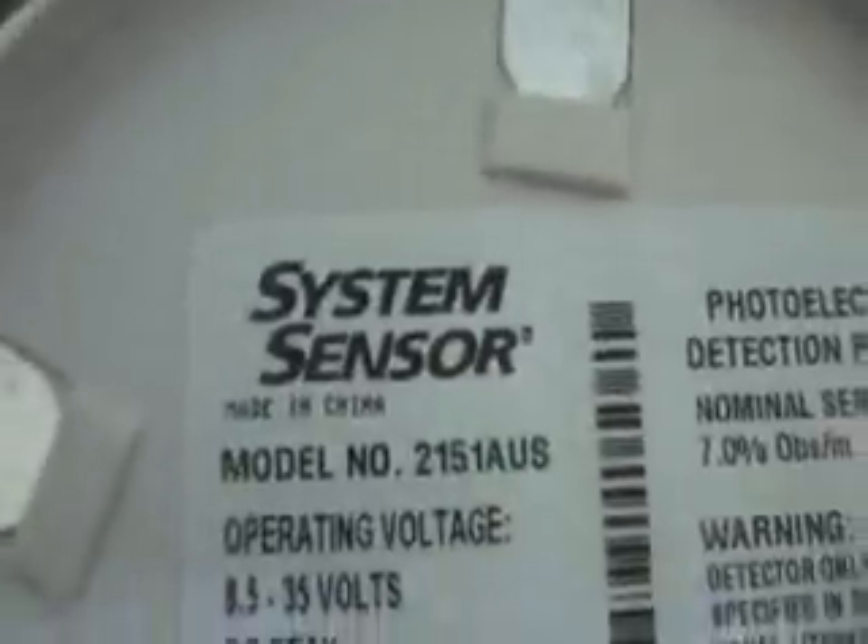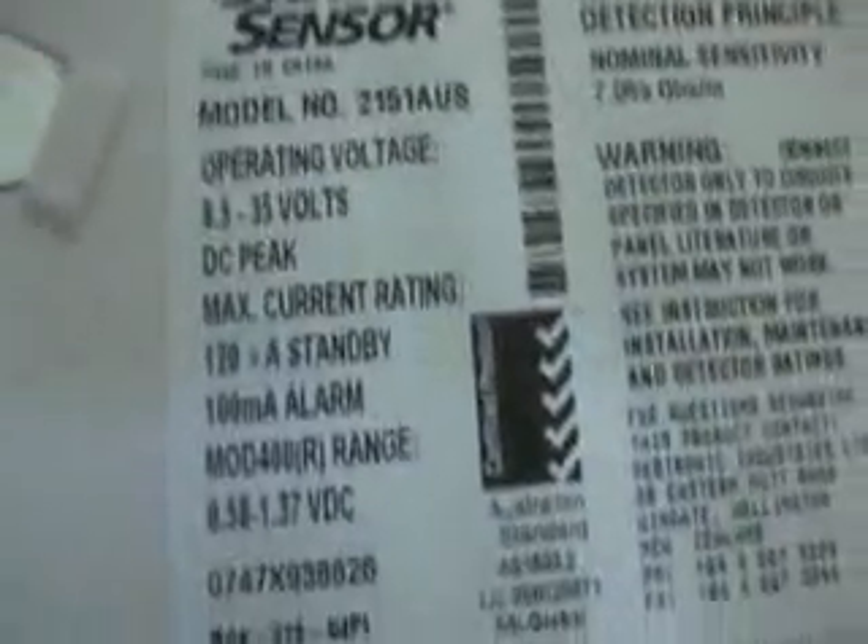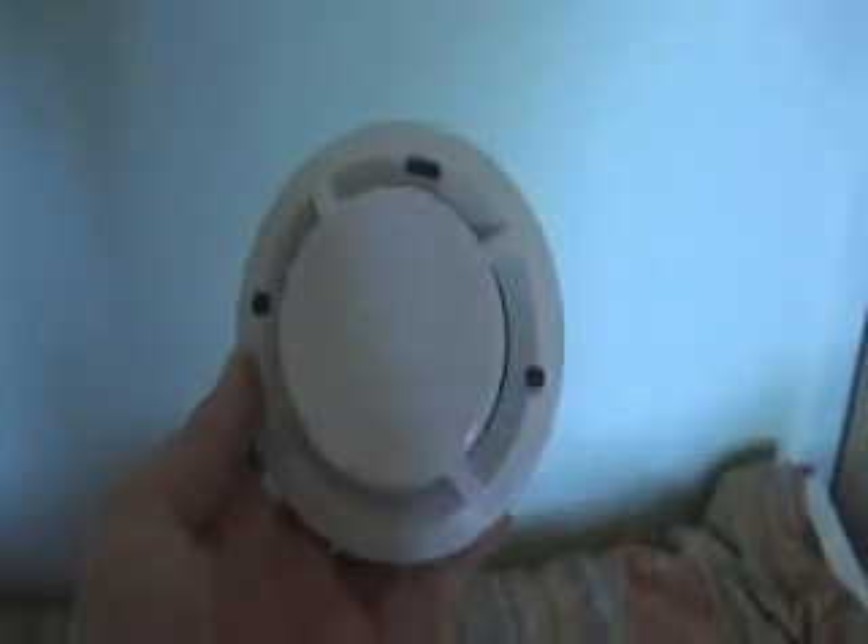You've got the model number and all the info on there. So that's the smoke detector I got. And this is the heat detector I got — two of them, System Sensor again.